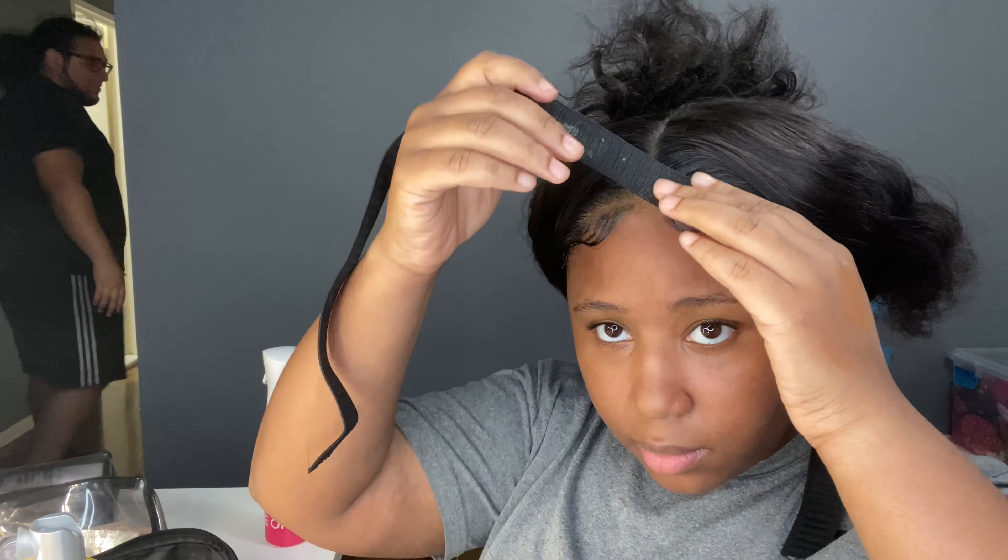I want to show you guys the hair in two different ways — let me give you a full spin. And here is the hair wet. I kind of like both — I like it wet because it looks so smooth and silky. It's definitely very pretty. I was actually thinking about cutting this wig to a shorter length but I think I'm going to leave it as is. It's like a loose wave — I don't want to say deep wave because deep wave is definitely a lot coilier. I really can't remember what type of wave this is.